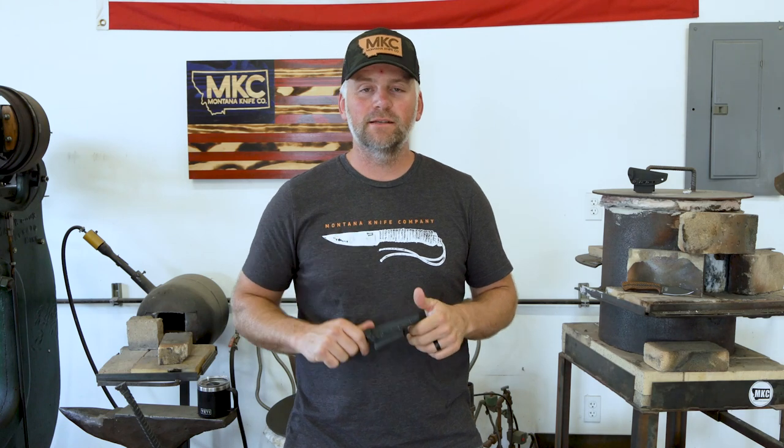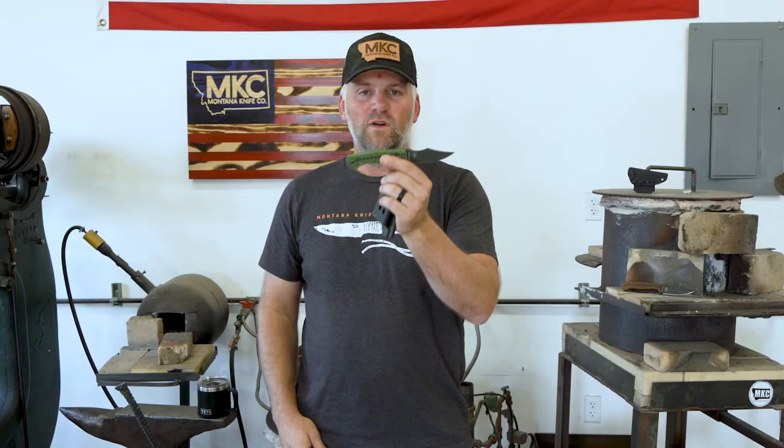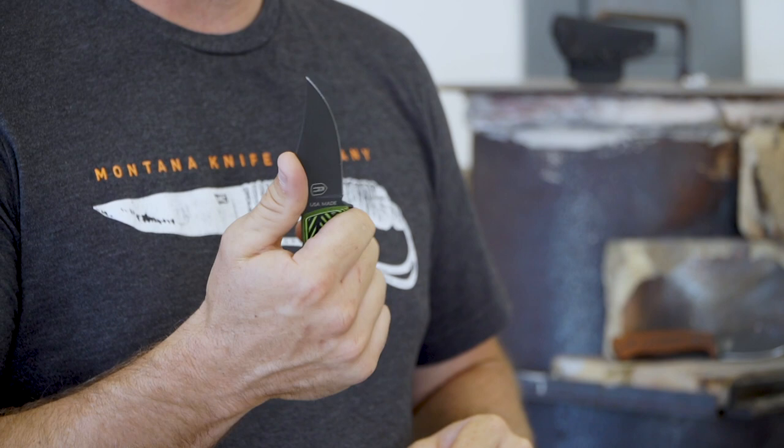Alright guys, I am super excited to announce the Knock-On MKC Triumph. This is the blade we developed with John Dudley and the Knock-On brand to bring to you guys. We've been working on this blade and talking about it for over a year now, and I went to John Dudley's house in February and we literally drew this design out on a napkin.